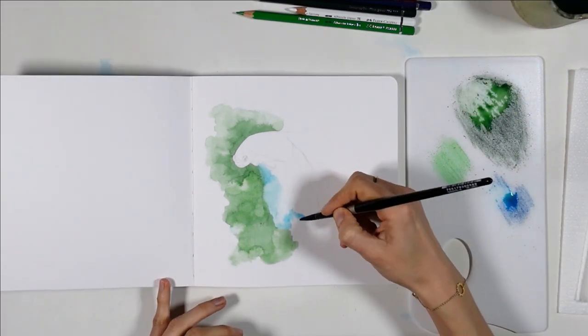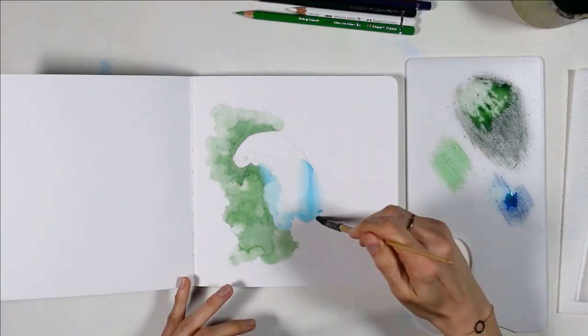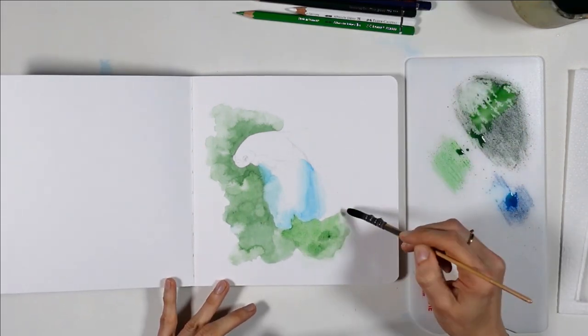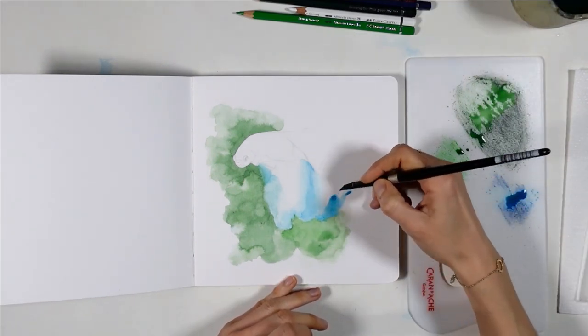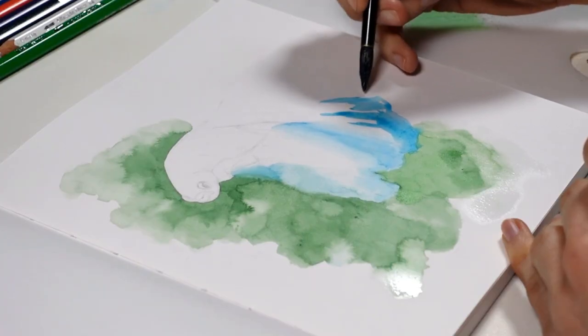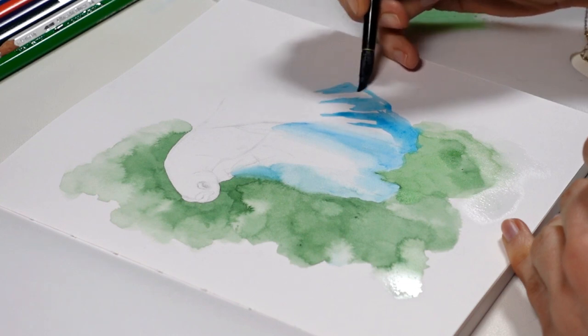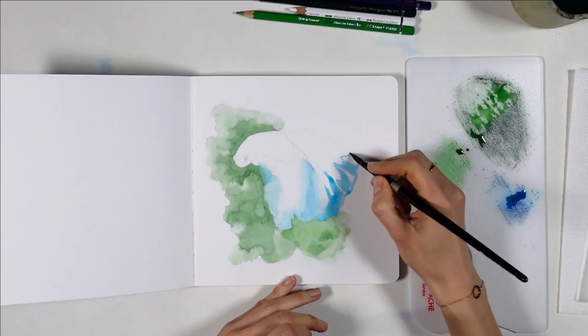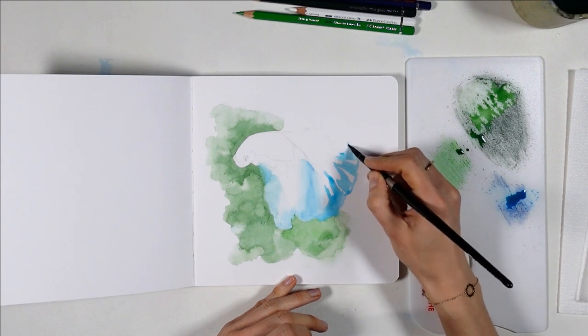A little tip for backgrounds like these — when you want them to look more fun and not just like a solid color, you can either feather parts of the edges with another brush that's clean and just damp, or you can create edges that stay sharp and that you can shape however you like. I find that here it makes the illustration feel more interesting.